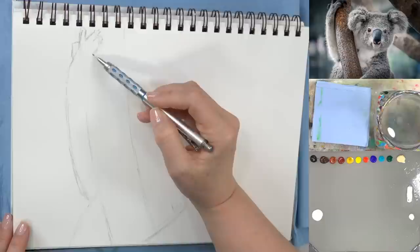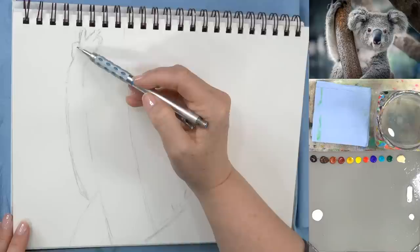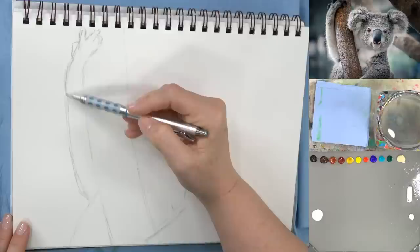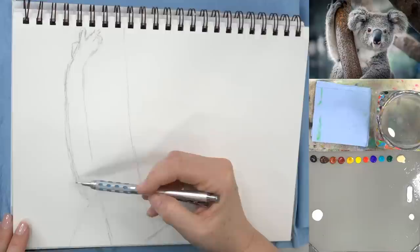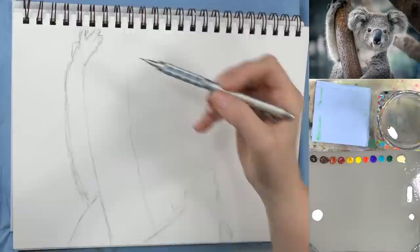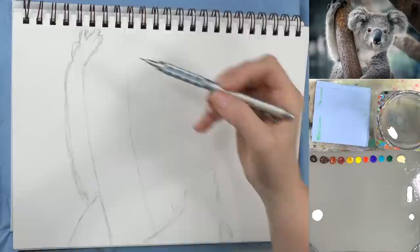We're doing this koala because the wildfire fires in Australia have been going on for a while — last month was particularly devastating. As soon as I saw that, we put a koala on the schedule as soon as we could. We also have a Koala Rescue / Adopt-a-Koala link down in the description, so if you're interested you can check that out after the video.